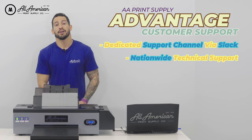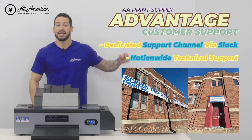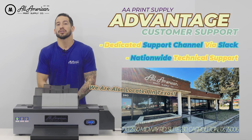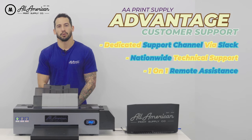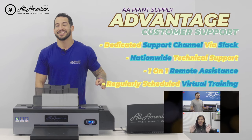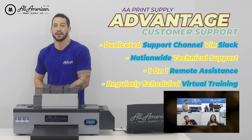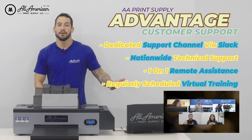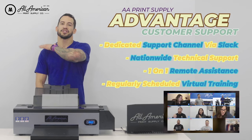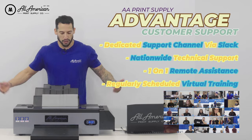We offer tech support nationwide, with our East Coast branch opening at 8 a.m. Eastern, which is 5 in the morning here on the West Coast. In California, we're available until 5 p.m., which is 8 in the evening back east. We're also able to offer one-on-one support through screen share programs — TeamViewer or AnyDesk. We're also launching regularly scheduled virtual training sessions, free for our printer customers. Whether you hire on staff, have family members looking to learn the process, or want to brush up yourself, you can join this class as many times as you like. I want to make sure you're set up for success, all your questions are answered, and your printer's running properly.